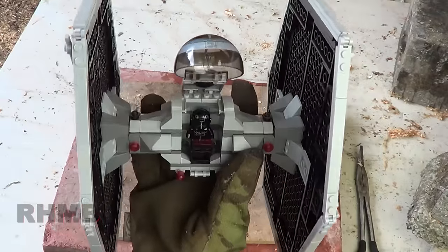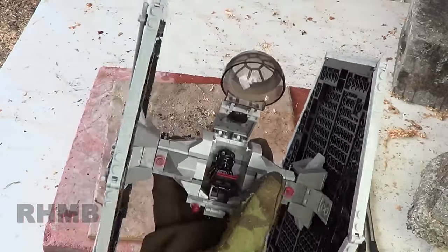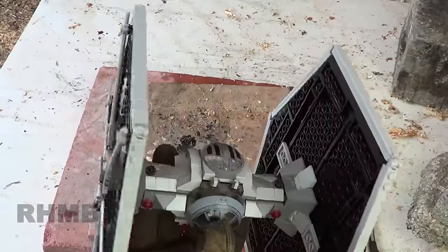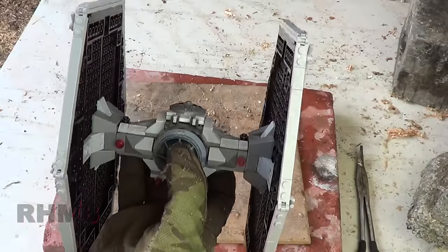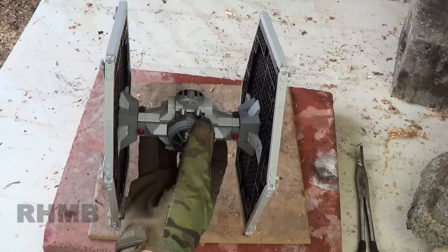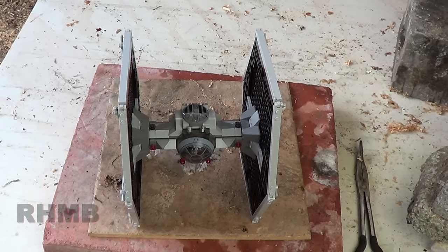This week we are RHMBing a TIE fighter — it even has a dude in there. This is a cool ass Lego TIE fighter, and if you want the leftover pieces when it's all burnt up, go ahead and drop a bunch of comments explaining why I should pick you. It's a shame to destroy it, but somebody's got to do it. Let's get to operating.